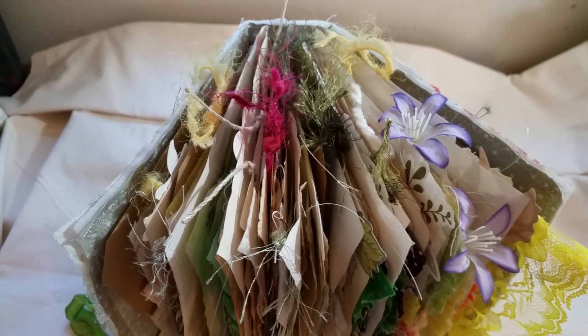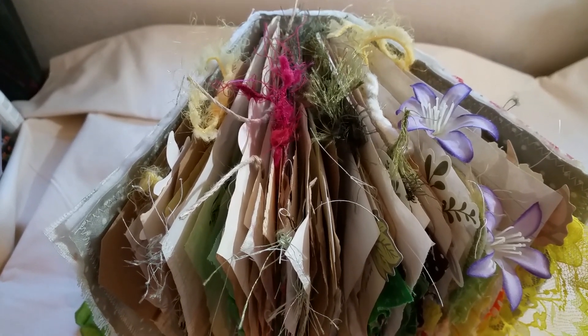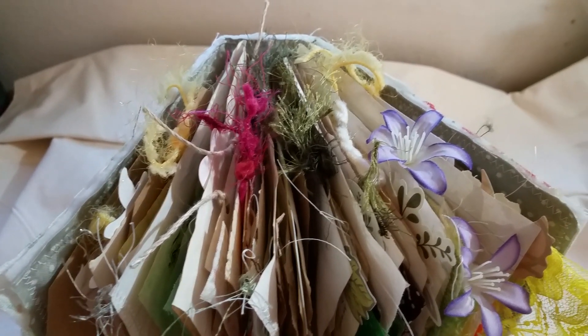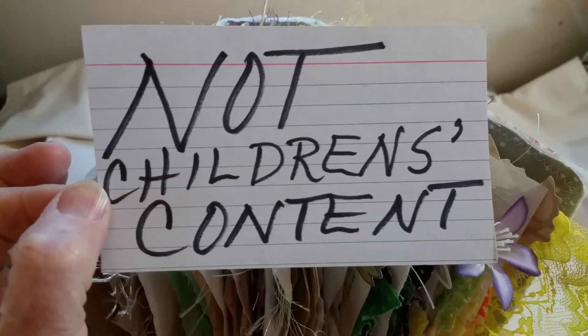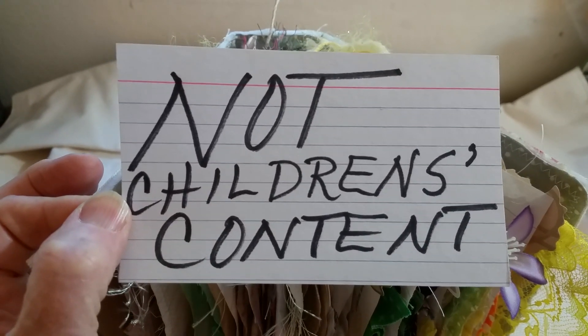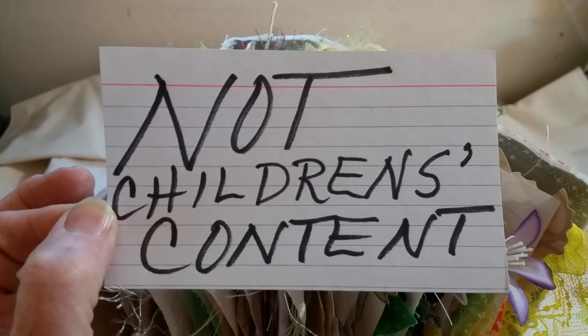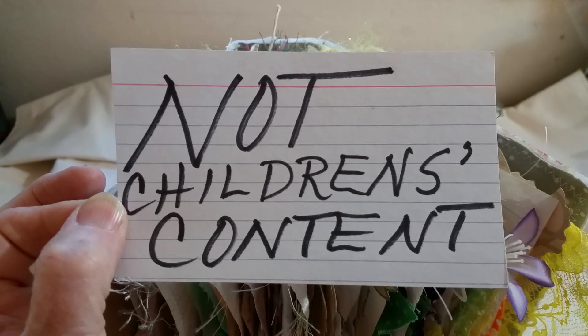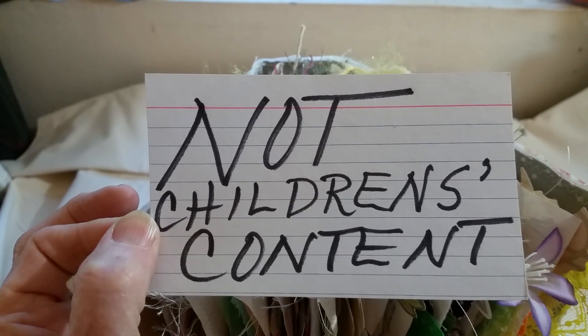Hello Journaling Friends and Crafting Friends. This is Cheryl-Ann. Today is Sunday, November 24th. I have to start by saying this video is not for children's content — there's nothing in here that would be of any interest to any child. I don't do ads on my channel. So there's my disclaimer.